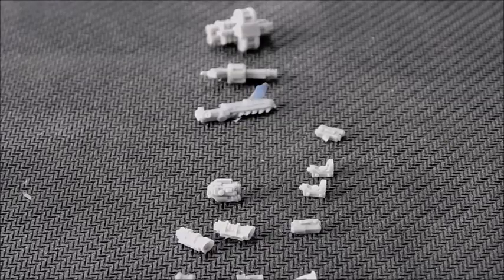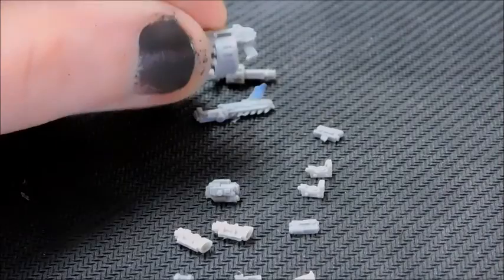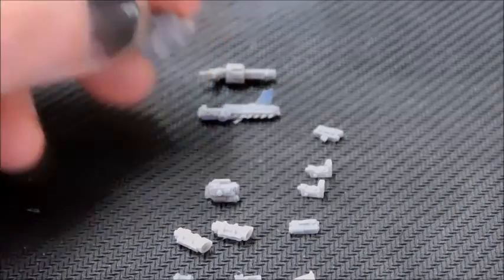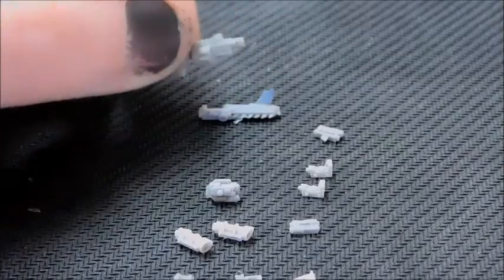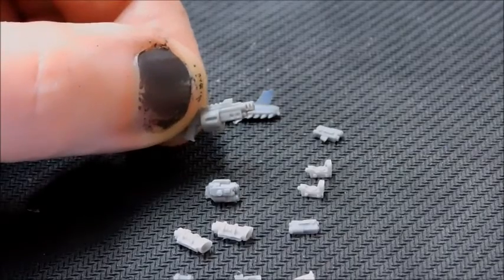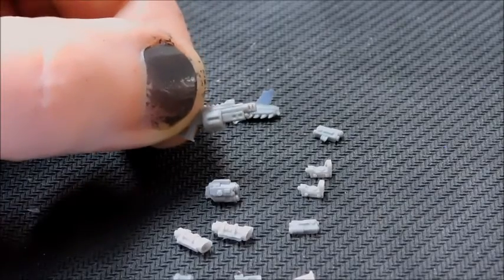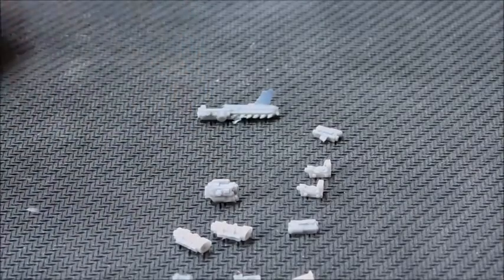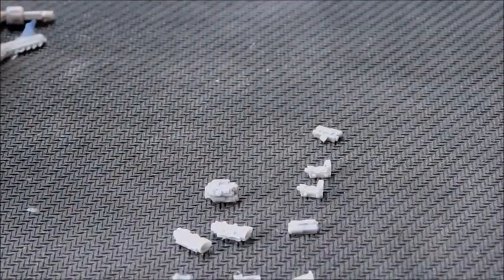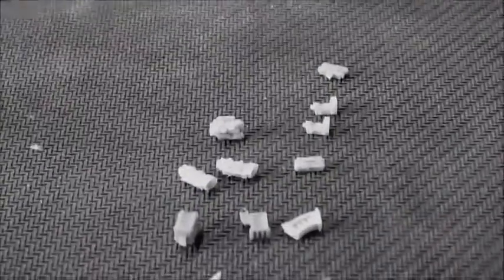Looking across at the smaller bits, there's a storm bolter equivalent with a round barrel — very cool, I think that'll go on a character. There's also a revolver and pistol, which would work for a commissar or squad leader. I'll probably stick the pistol on one of my Genestealer Cult neophyte leaders, and there's a chain blade to go on the bottom of a gun as well.